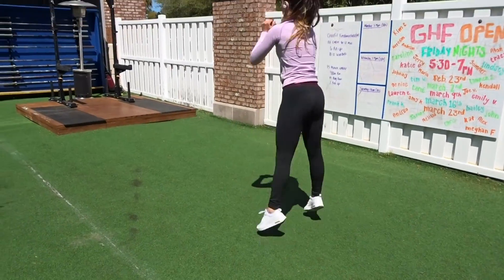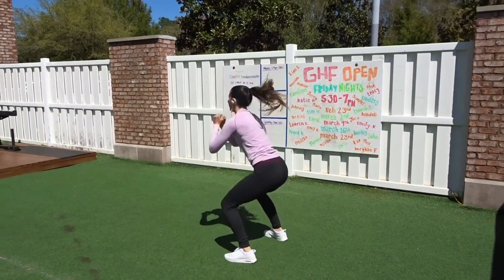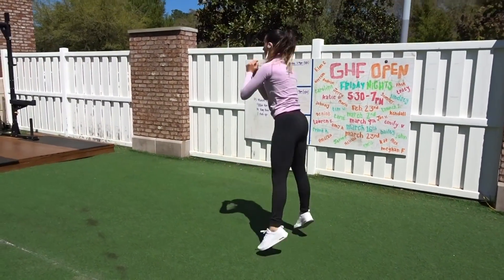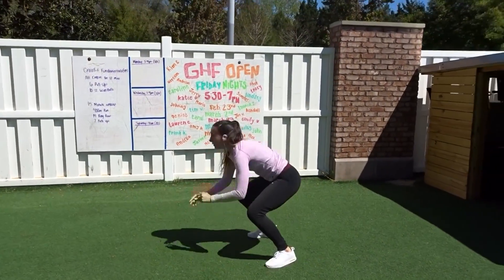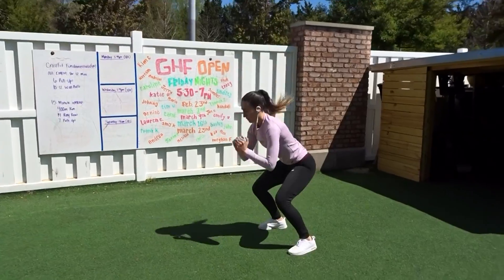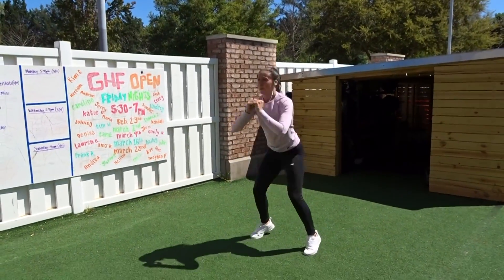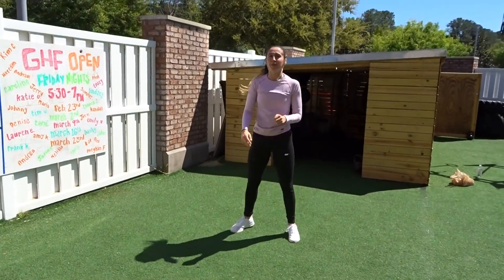Then we're going to go straight into a burpee and come up and do a squat jump. You go down into the burpee, come up and do two squat jumps, then go right back down. Here's a little bit of an easier burpee — instead of doing the push-up, you just bring your chest to the ground and push up with your arms. Again, make sure you're doing the correct form; it's very easy to give up form just to get the reps done.